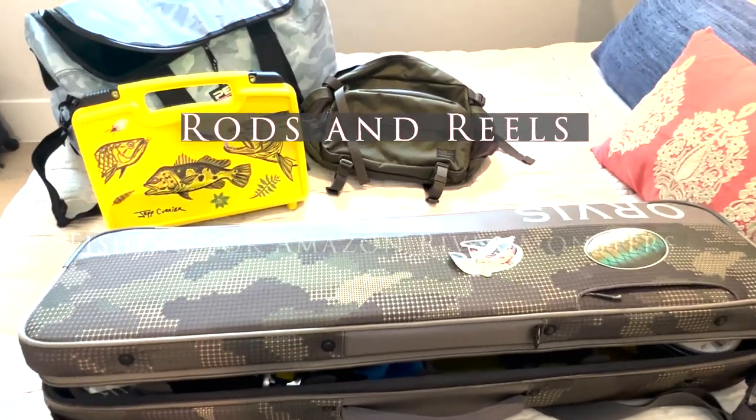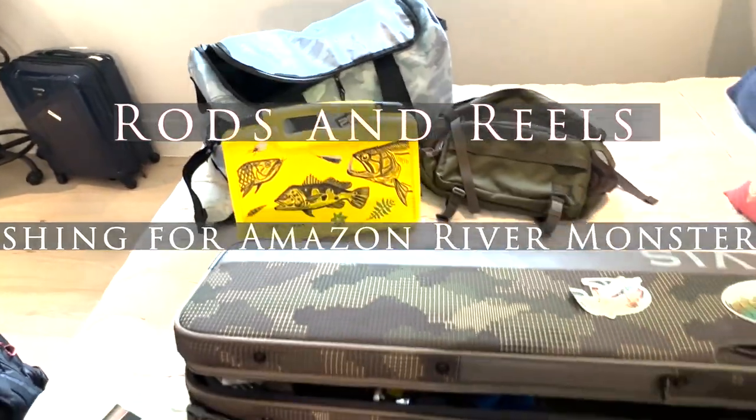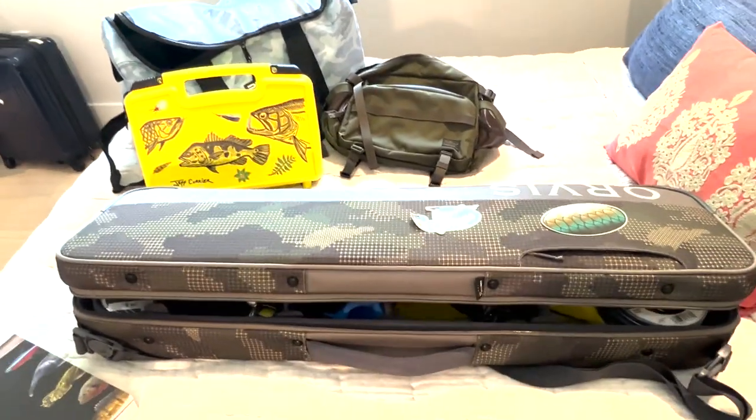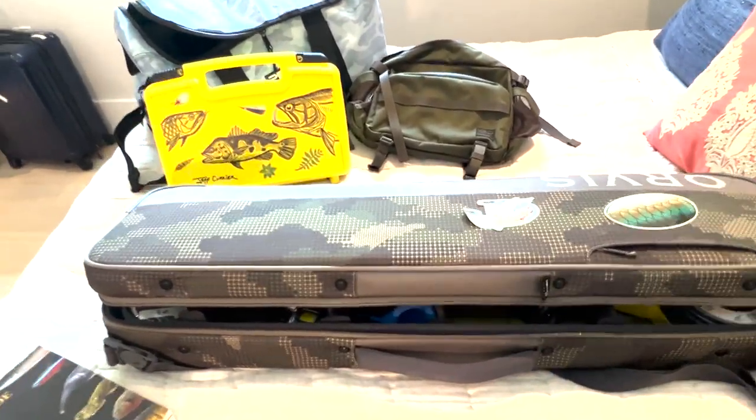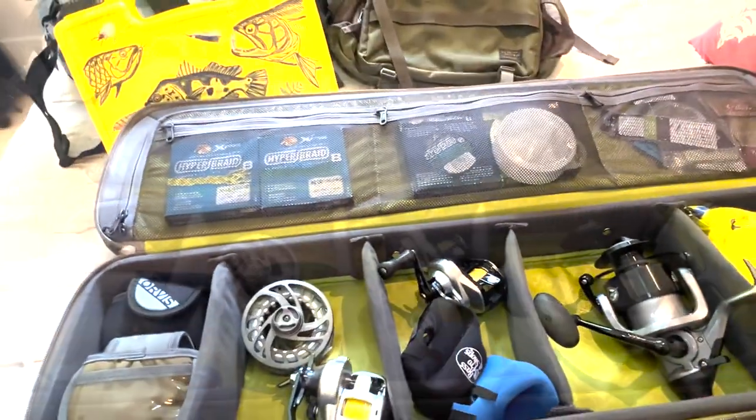Hi and welcome. In a previous video we went through a lot of the flies and lures that I've taken to the Amazon. Today I'm going to go through some of the fishing rods and other equipment that we'll be taking.